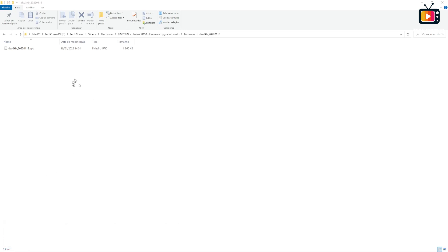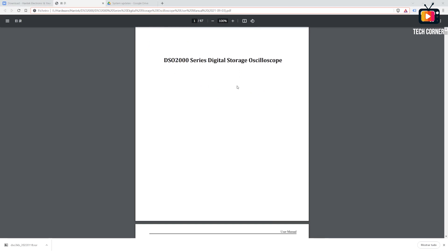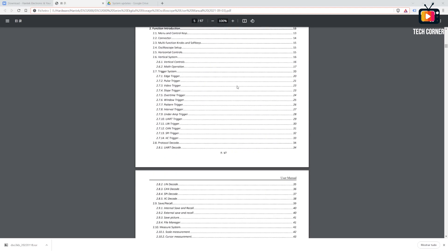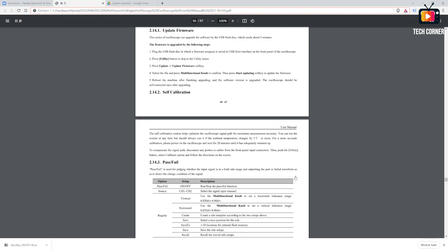For those of you that like to go the extra mile and see how everything works, I have a goodie for you at the end of the video, so stay tuned and check it out. You can also download the user manual on the website — I suggest that you do. In the index under the utility section, on page 49, you can find the update firmware procedure.